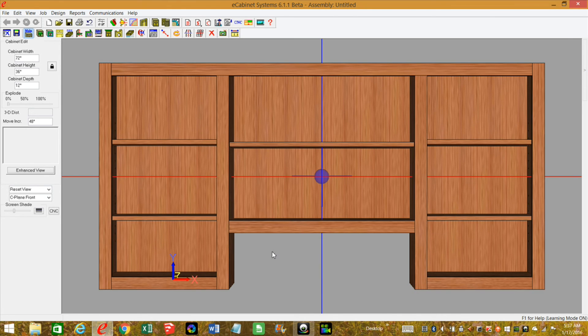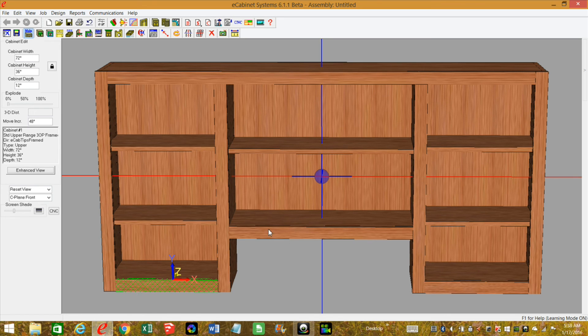The next thing you'll want to do is come in and rename these rails, fixed shelves, and backs. Right now they're just labeled as left-right stretchers. If you change the size of one opening to be different from another and you don't have them named, you're going to run into problems. So make sure you name your parts. That's going to wrap it up for this video — I hope it helped. If it did, give me a thumbs up, subscribe to get all my latest tips and tricks, and as always, thank you for watching and have a good day.